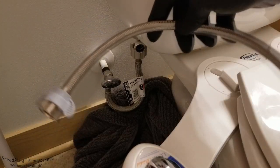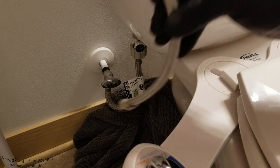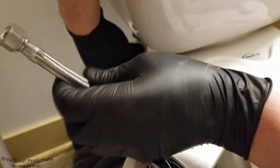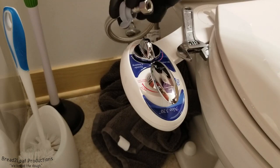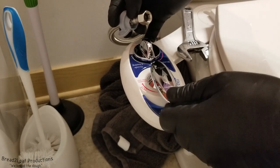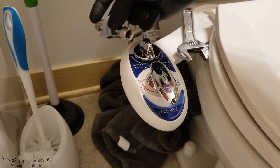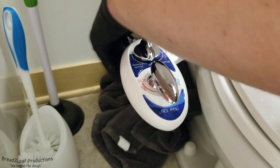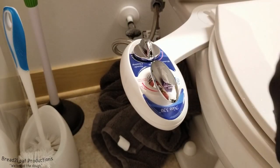Now we take our cold water hose and connect it to the T fitting and then up to the bidet. Keep in mind on some bidet models, if you have the hot and cold options on this lever, there will be a hot and cold port on either side — make sure you connect the right hose to the right port. That's the first half; cold water is hooked up completely.